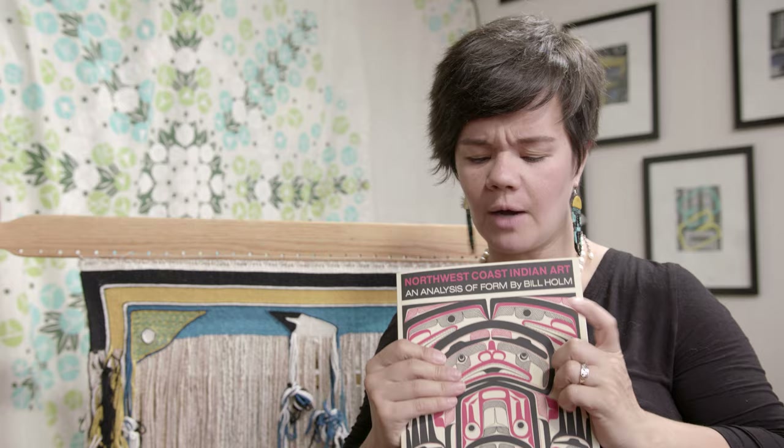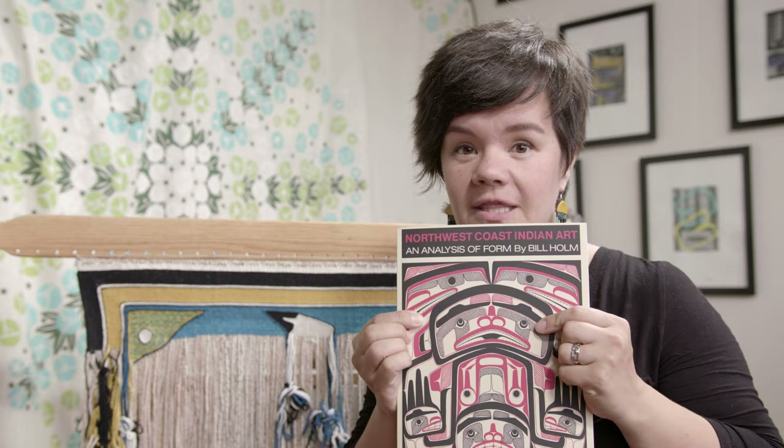This is your assignment: when you go on your next adventure with your family, or maybe just to the grocery store, keep your eyes peeled for some formline. Look for an ovoid or maybe even a little face — it might be painted in black and red, it might be turquoise. Look for some formline next time you go out, or even look for adapted formline so we can weave Chilkat blankets out of them.